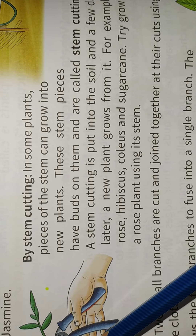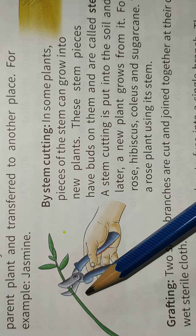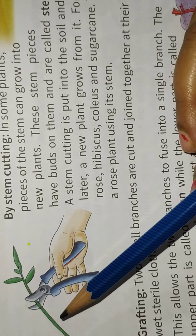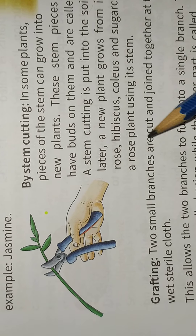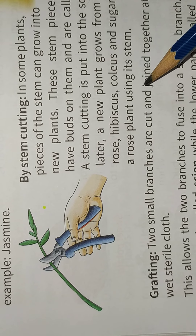The stem is cut and moved to another place, and after that a new plant grows from it. For example, rose, hibiscus, and others.